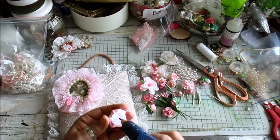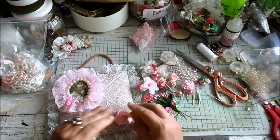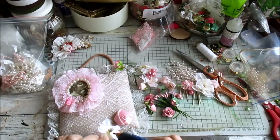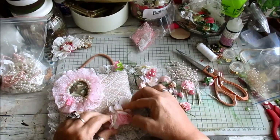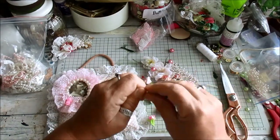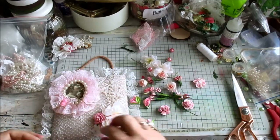I'm going to use this to start with. Right there. I'm going to add... oh, look at that! That's gorgeous. I just want a good selection of flowers.